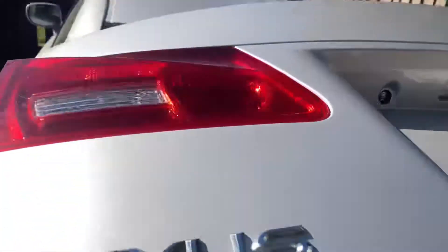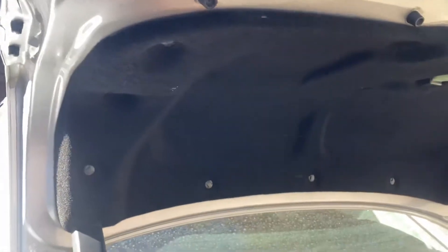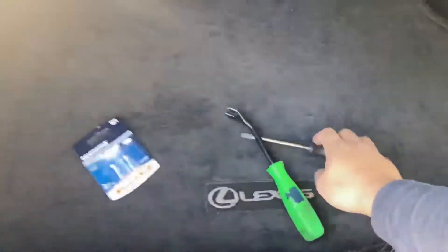In order to get access into these reverse lights, we're gonna be taking off these clips and then removing this whole entire trim, and then we can get access behind the tail lights and replace them right there. It looks as if all these clips just need to be replaced. It doesn't look like this needs to be screwed on or anything like that, so we should be good. We're gonna use a flathead and trim removal tool just to remove this.